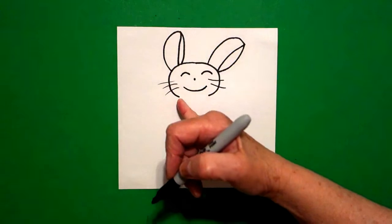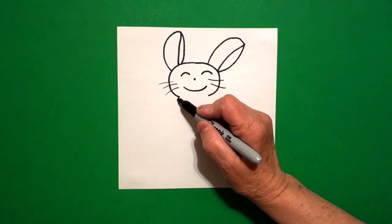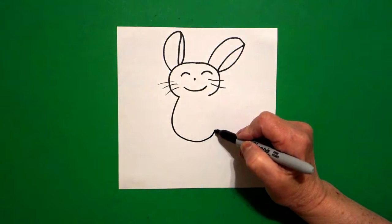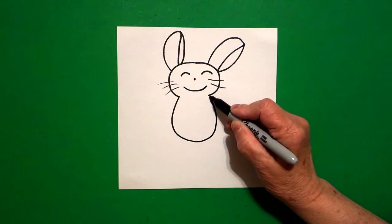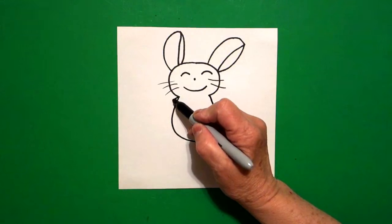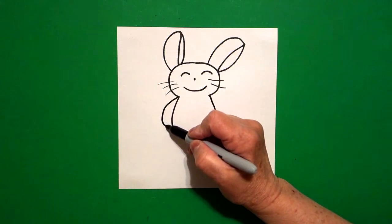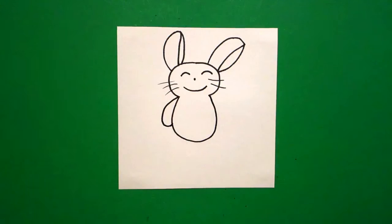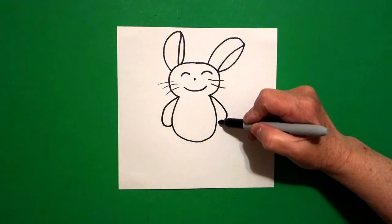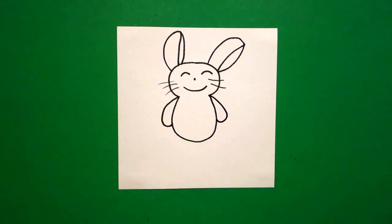Now I come back to the left hand side right here at this point and I draw a big curved line down, up, and connect on the right. I come back to this point on the left and I draw a curved line out, in, connect on the left. Come on the right hand side, curved line out, in, up, connect on the right.